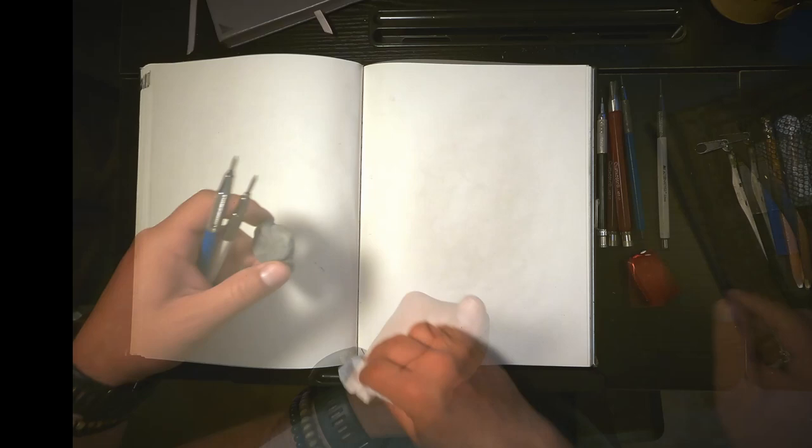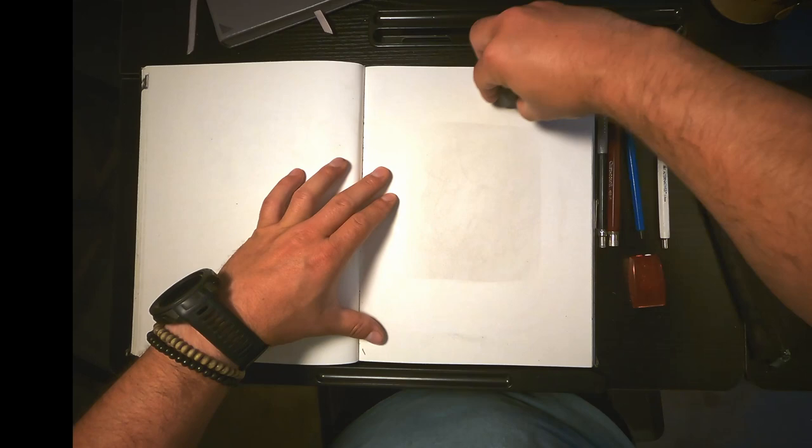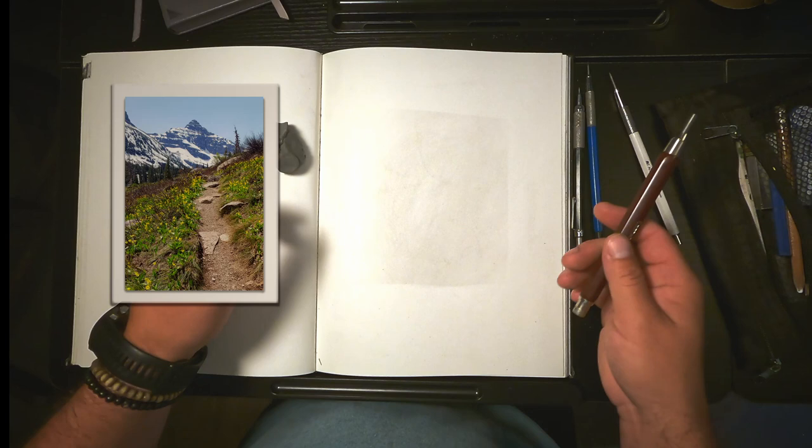Okay, that ultimately covers most of what I work with — you can see you can erase out, start with a slightly toned canvas that way. I've got to pick out what reference I'm going to use. I decided on that image of Lone Walker Mountain from a recent hike I did this springtime.